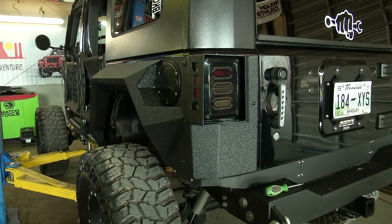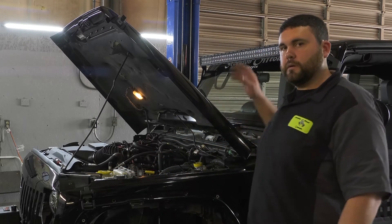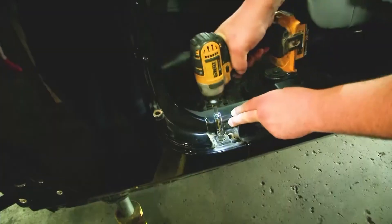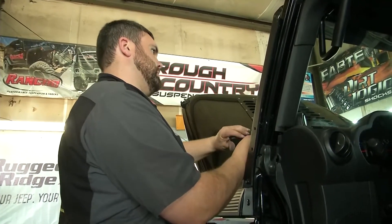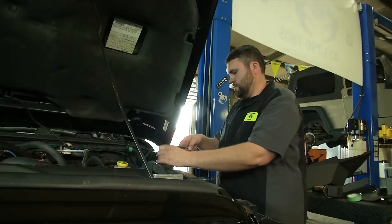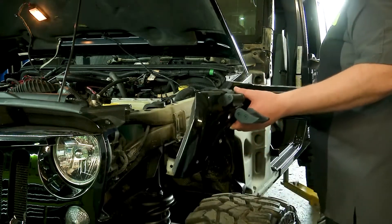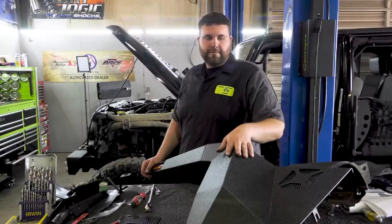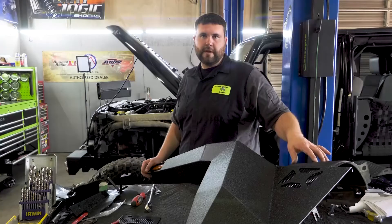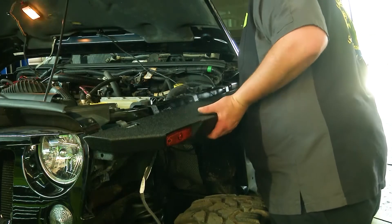These Rugged Ridge Armor Fenders are built to last. Now that we've moved up front, continuing on with our XHD Armor Fenders, we have removed our factory fender flare, our cow cover, and our windshield wipers to make weight. We've got our fender up here on the table, we've installed our insert panels in the side, we've removed our cow corners from the factory cow panel, installed them on the new fender, installed our marker light and our hood latches. We're ready to now set the fender in place and start fitting it.